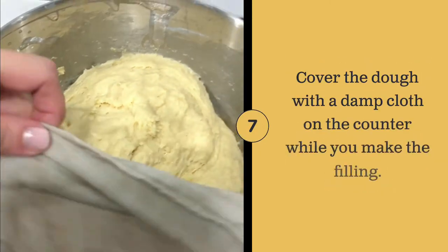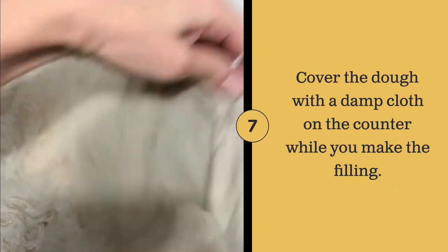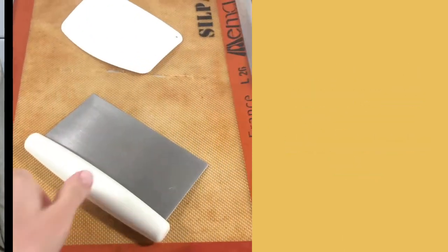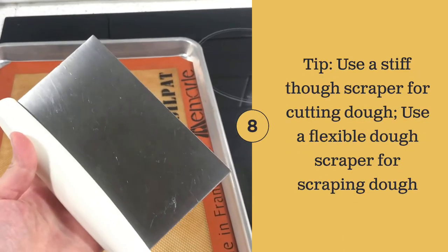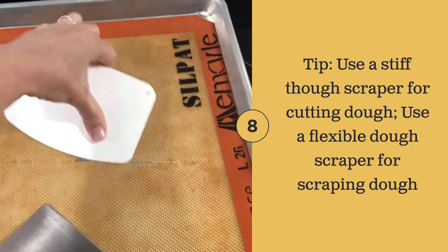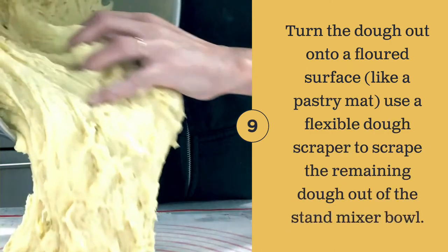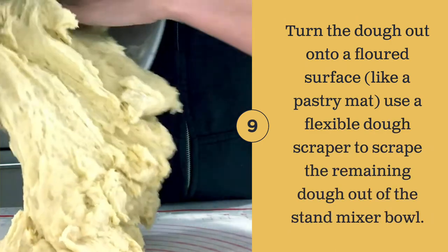Cover the dough with a damp cloth and set aside. Then turn the dough out onto a floured surface like a pastry mat.